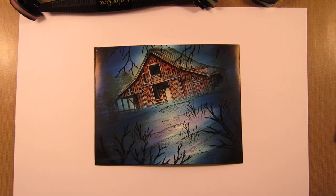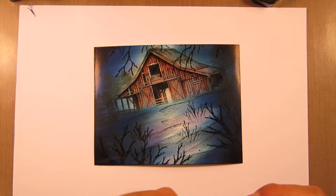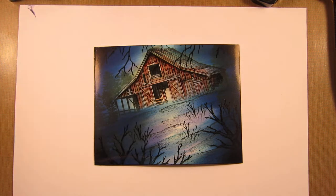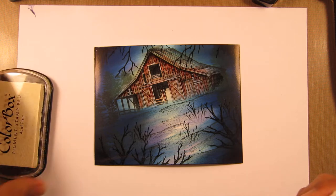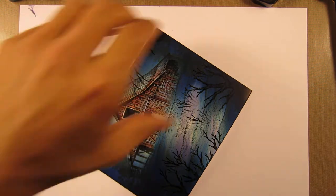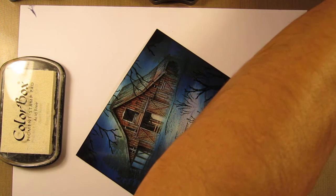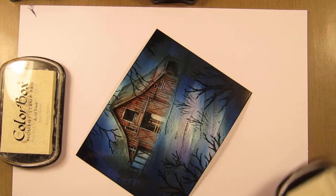Welcome back to part 3 of the scene. I was just thinking to myself that one of these days it's gonna sink into me — whenever I get started on a scene, I always end up doing a lot more on it than I think I will from the start.